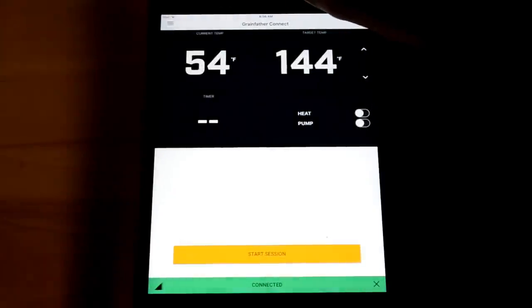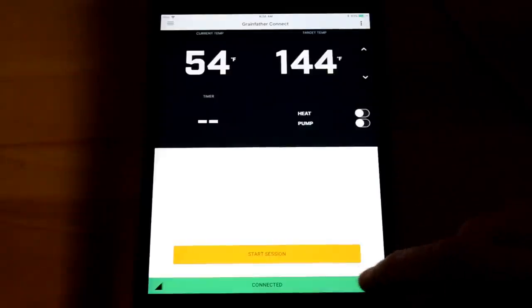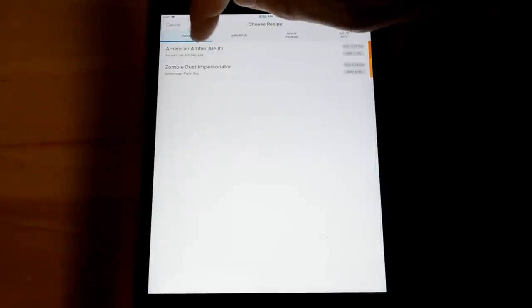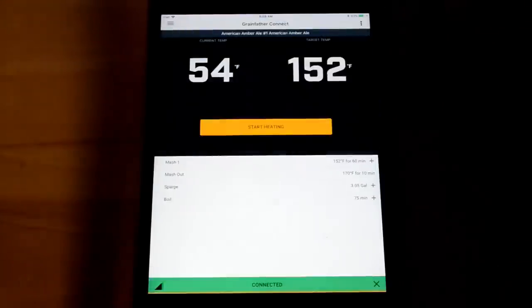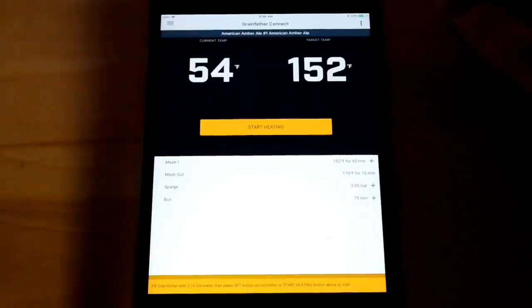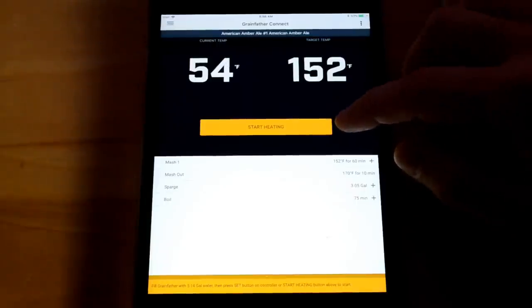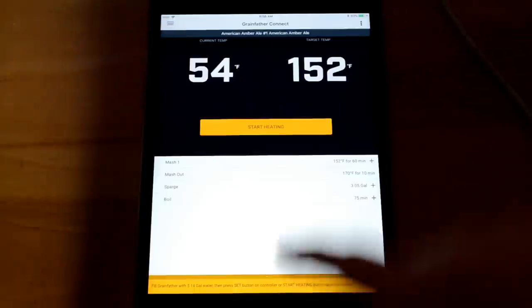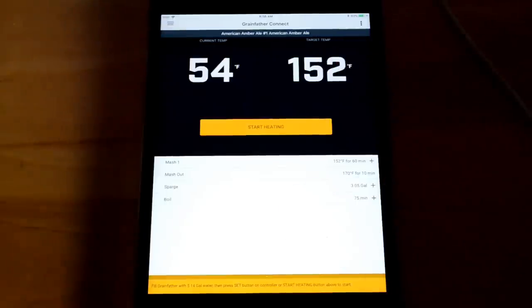Going back to my recipe, I'm going to start a session. I pick 'start session,' choose my American Amber Ale No. 1 recipe from the list, and I can hear it beep — the device is connected. It says 'start heating' but I don't have water in it yet. At the bottom it says fill the Grainfather with 5.14 gallons of water, then press set or start heating. So I'm going to put some water in and be right back.